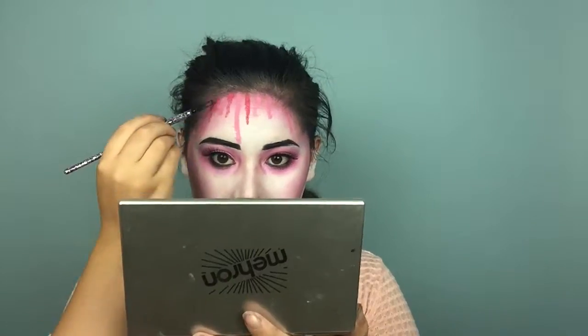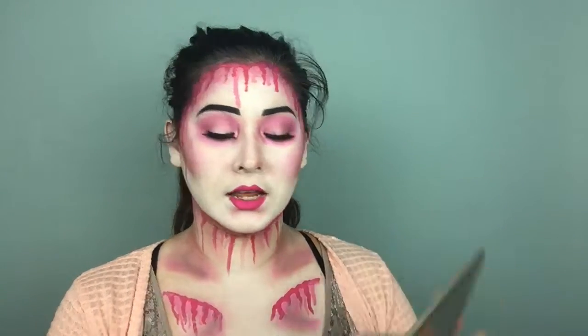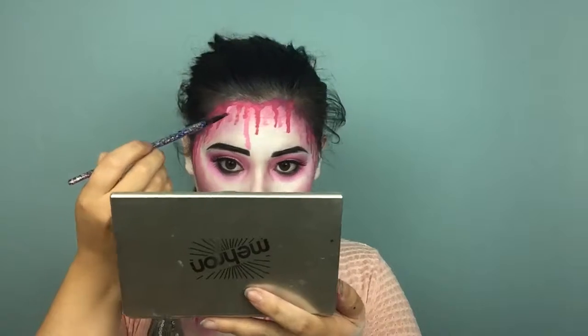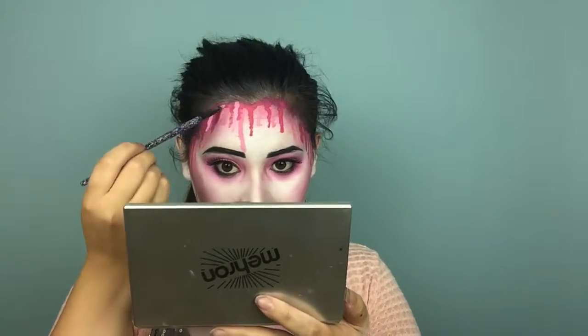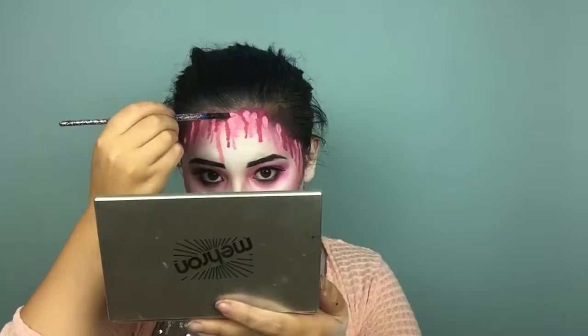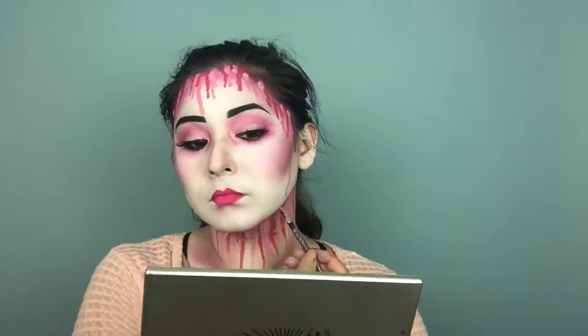Doing the same thing with the Mehran face paint. I'm going to go in with this last shade — this medium pink. Just to finish off the look, I'm going to curl my hair and make it look a little more romantic, and I will be right back.